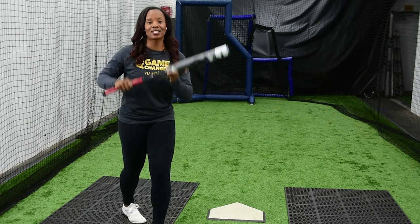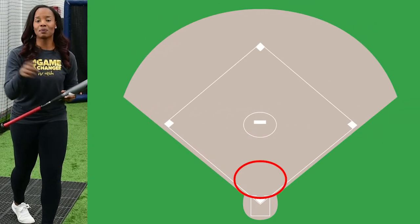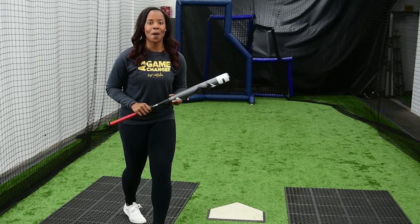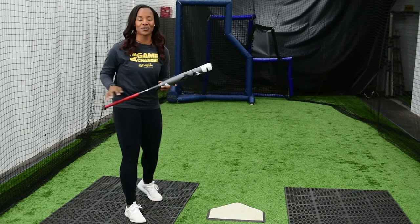You want to have your hands parted. You want to get this ball in the middle of the field where a third baseman, pitcher, first baseman, and catcher all think that they can get this ball — they can all make this play. You want to make them have to communicate to make this play. So create some pressure on the defense when you're doing this.